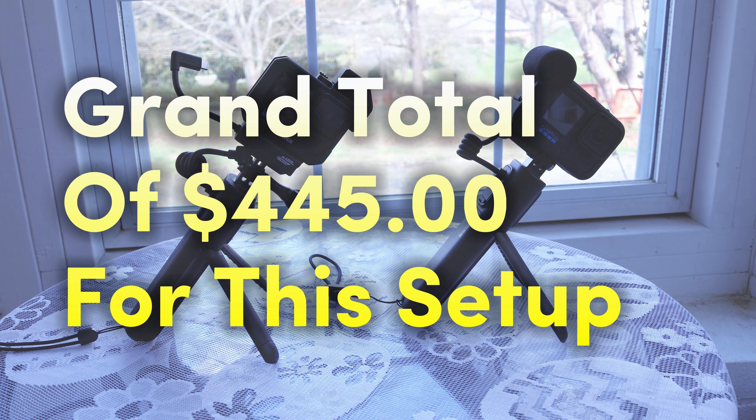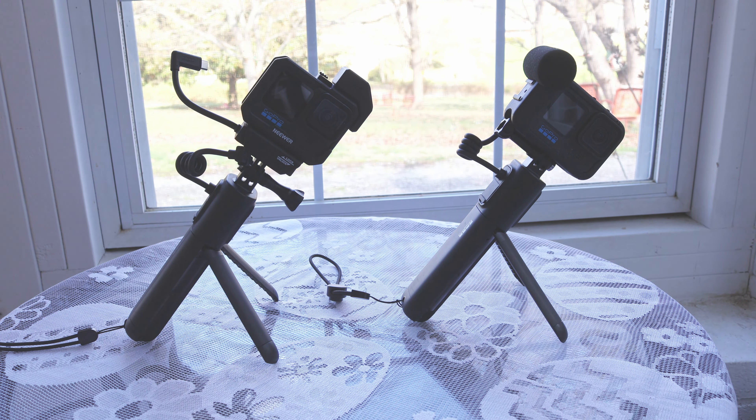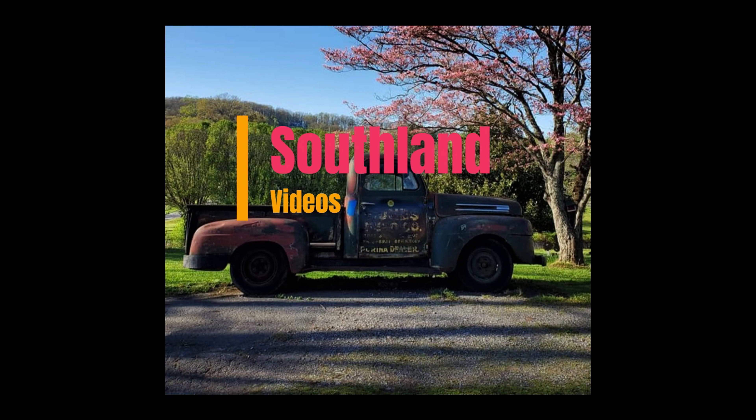Grand total of all this was $445. Tune into Part 2 where we'll go over the actual GoPro Media Mod, the pros and cons, and compare prices on both — I did get both used — and we'll see which one comes out on top. I'll also be going over some pros and cons for the GoPros themselves. Thanks for watching and I'll see you later.